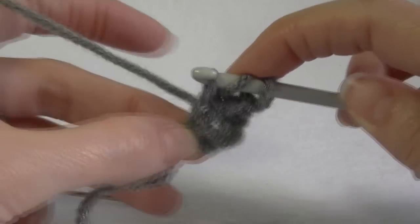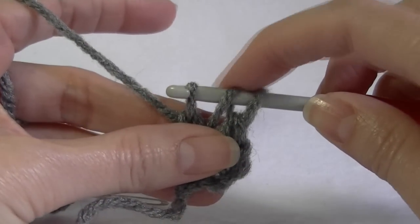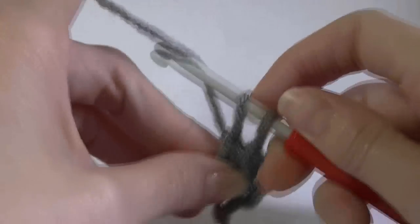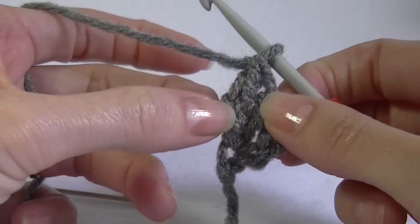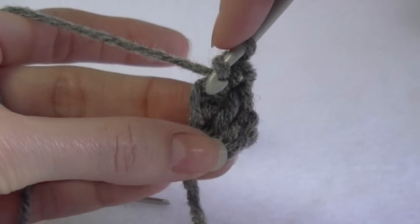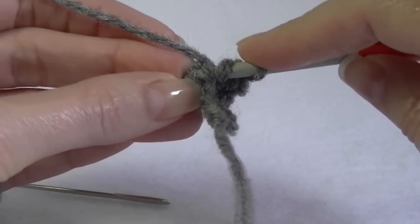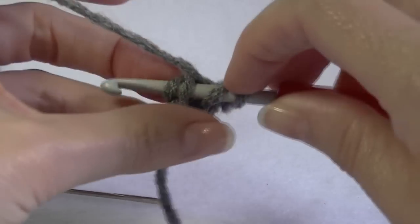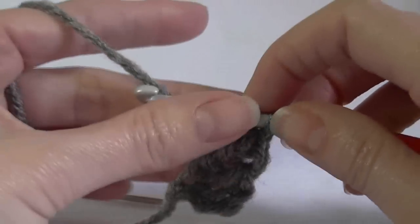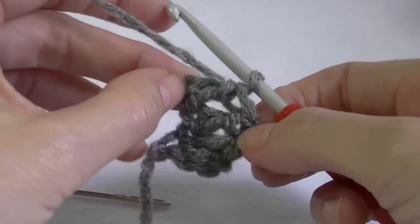Pull up a loop and work your chain stitch first — chain one. Now complete your double crochet: yarn over, pull through two, yarn over, pull through two. The chain stitch that was created is where we go back into. Yarn over, go into that stitch and also the back loop — you've got two loops on the hook. Pull through, make your chain, then go through two and through two. As you go along it gets a lot easier and you'll actually see the little loop.